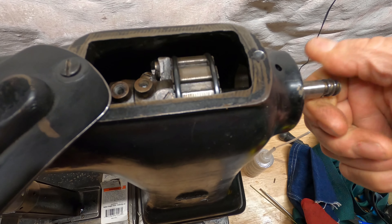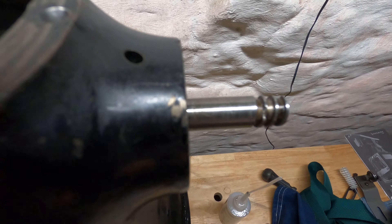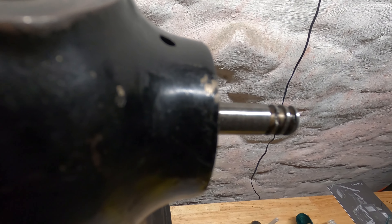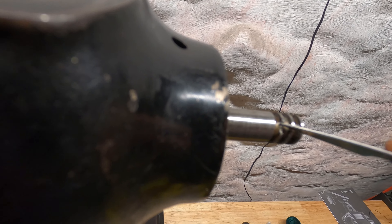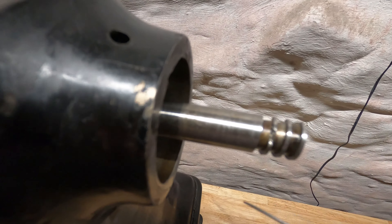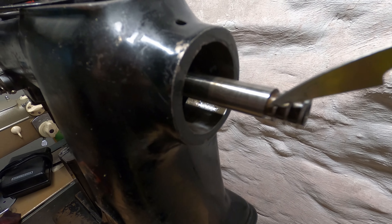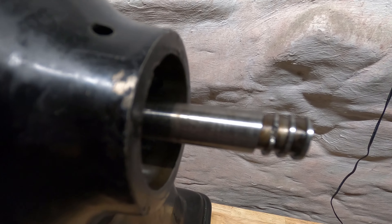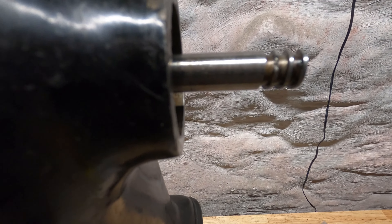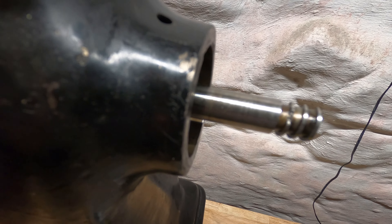Well, somewhere along the road the shaft got broken. You can see it right there — see that, try to stay in focus. So the shaft screws in because it's on a pin. What do you do? You either change the shaft or you do something else.